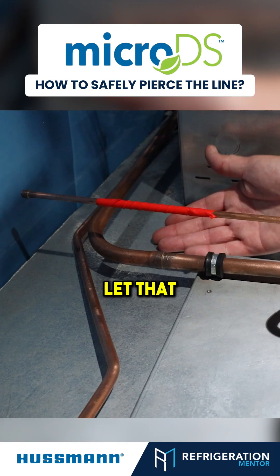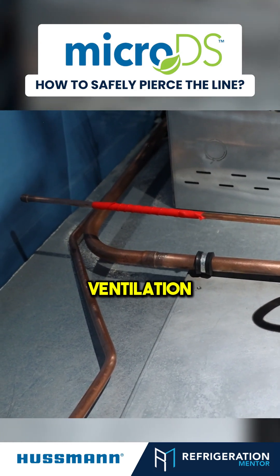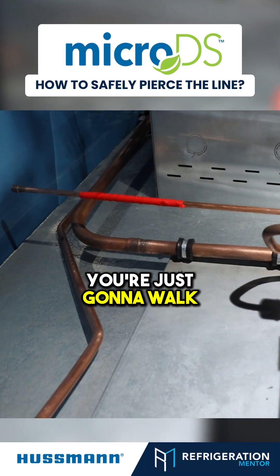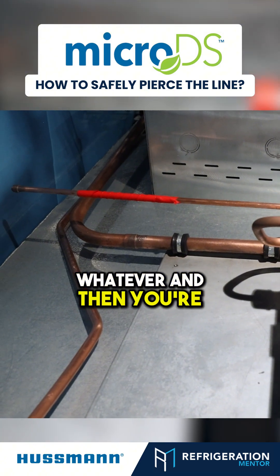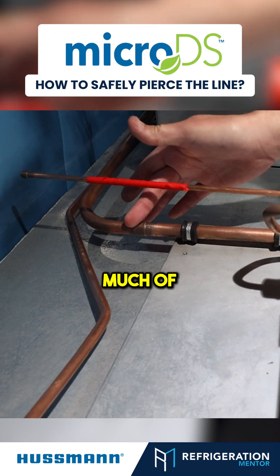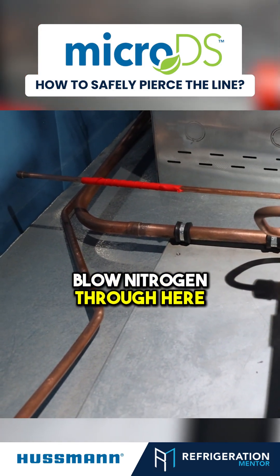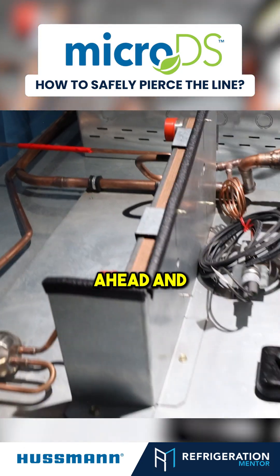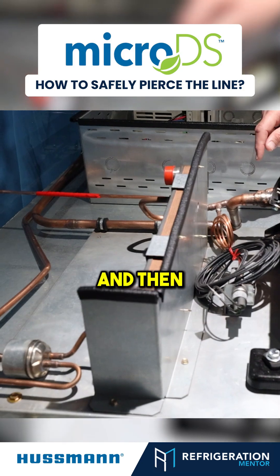Then you're going to let that propane go out, get taken away with your ventilation. You're just going to walk away for 15 minutes — go check your TikTok, check your email, whatever. Then you're going to come back and purge it, get as much of this off as you can, then blow nitrogen through here to purge out any remaining propane that's in there.